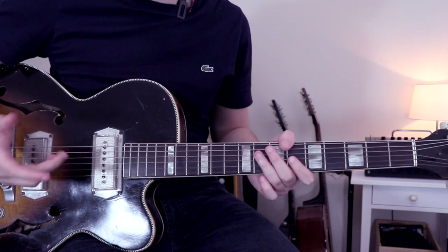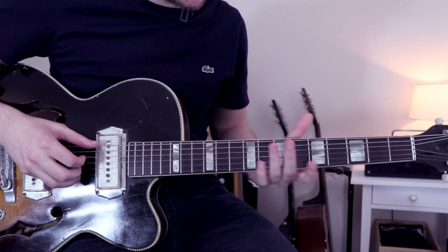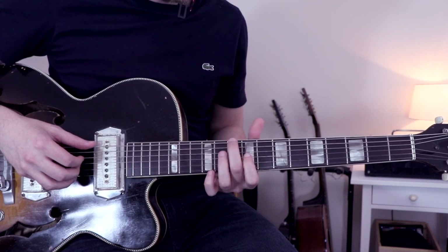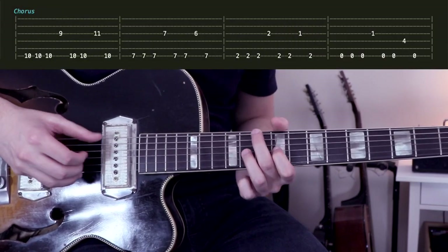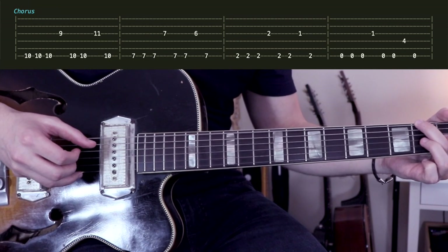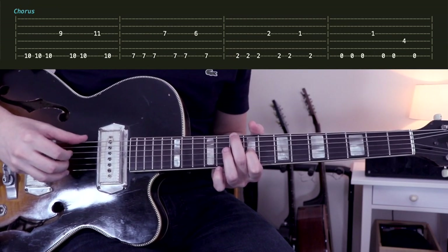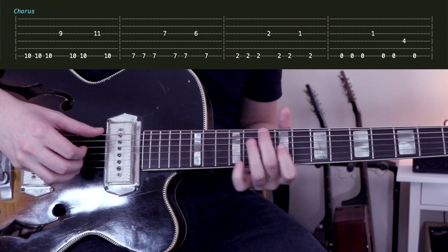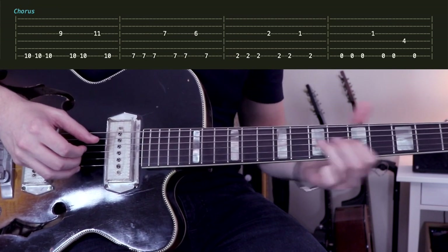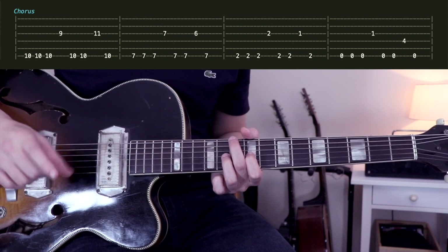For the chorus, we have two main differences. The first one is that instead of using the D string, we'll use the G string. The other difference is that instead of doing the intervals of sixth, seventh, or octave, we'll use the second or the third. The rhythm is the same as the verse — 1-2-3-4, 1-2-3-4 — but as you can see, I play with my ring finger and my index finger to change the notes between the first part of the bar and the second part of the bar.